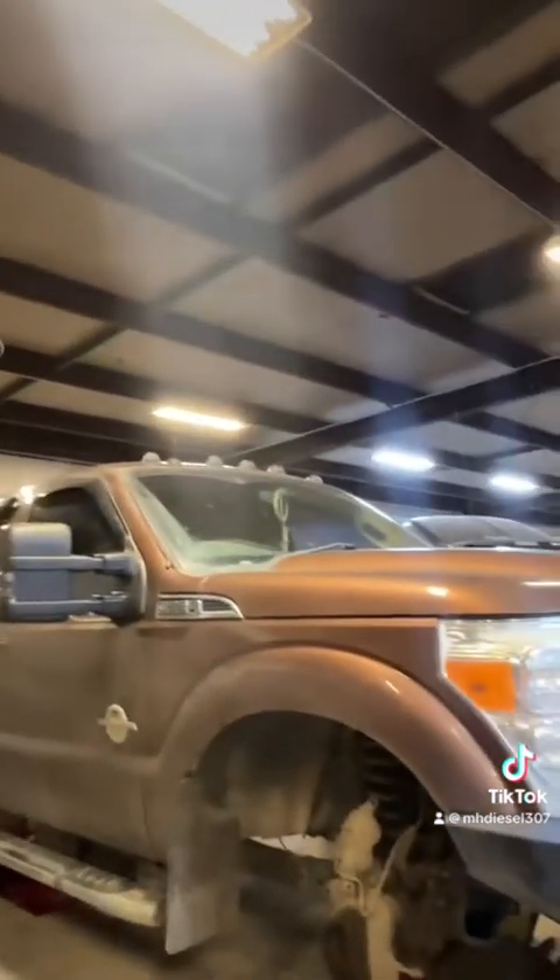This truck does have the original injectors and the original CP4 injection pump in it at 360,000 miles. He's pretty good about running fuel additive — he runs Hot Shot Secret everyday diesel treatment.